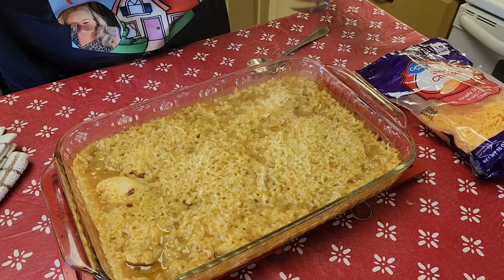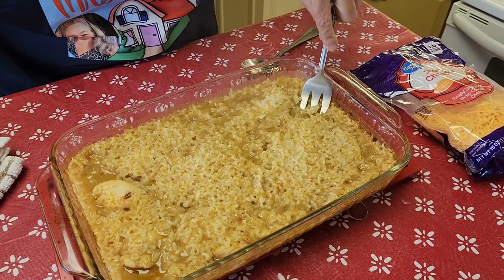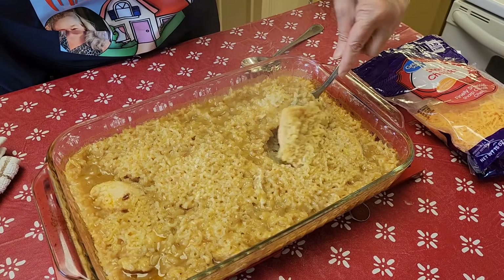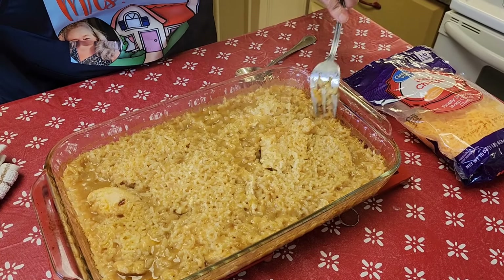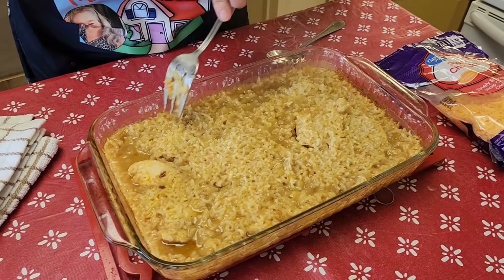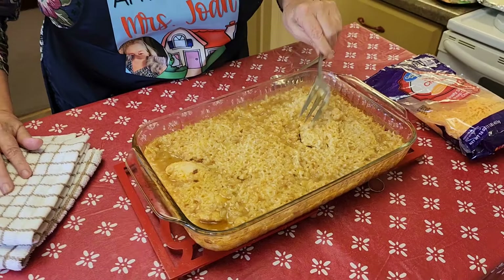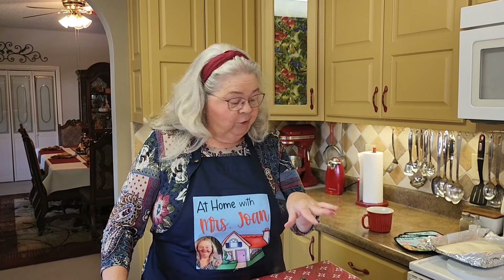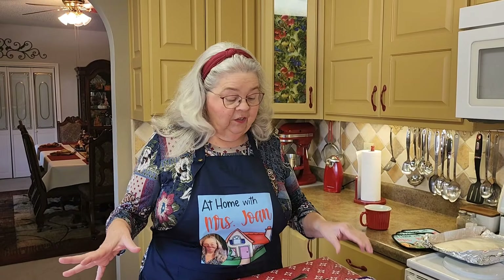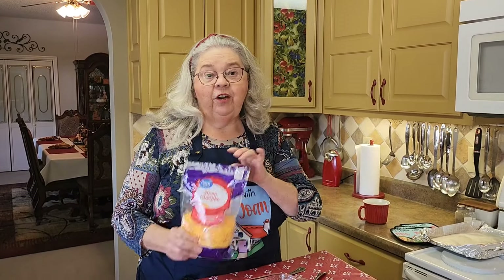All right, let's see what we got. Look, there's our chicken. There's our rice, and the rice is cooked. I was wondering if the rice was going to be fully cooked, and it is. The recipe said now that you took the lid off and it's baked 90 minutes on 350, you have the option of covering it in cheese.